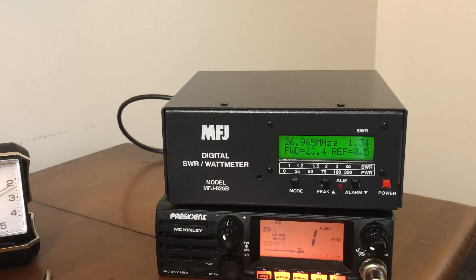Hey guys, this is Mike Grig at 113. This is the MFJ 826B Bravo — the 826 Bravo. This is a digital SWR meter and frequency counter.